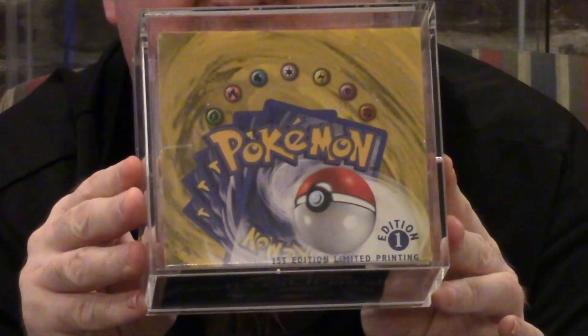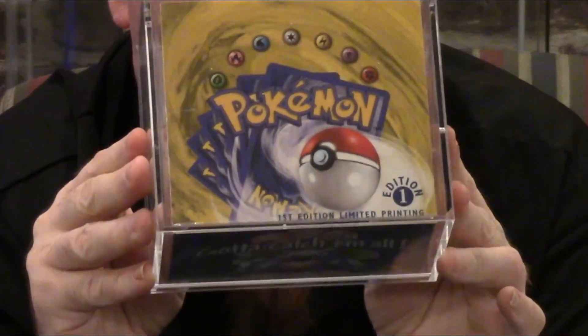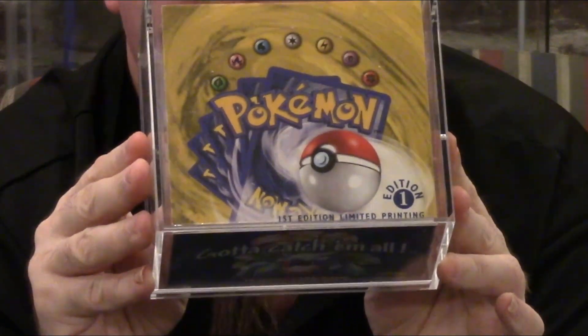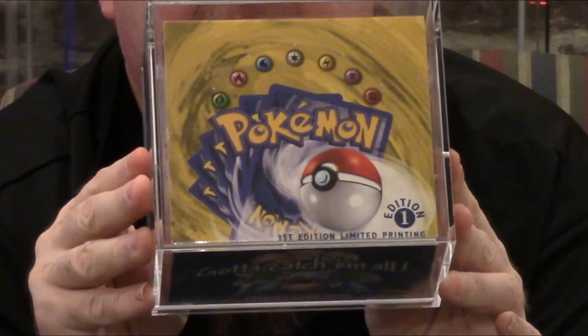You know what they are — Blastoise, Charizard, all the ones. We got it all in here, hopefully. But what we're going to do is sell individual booster packs out of this. Because if you get it from a sealed box, you know they are unsearched and they are not weighed. This is going to be a unique opportunity, and I want to show you why buying our booster packs from us is really good.